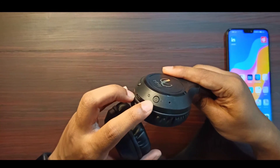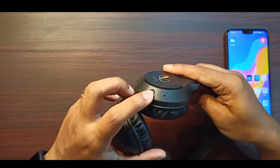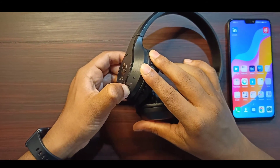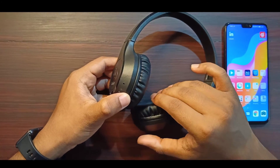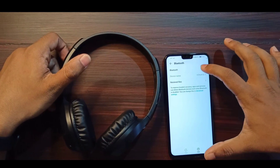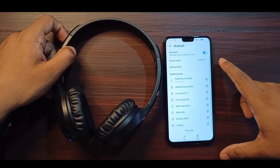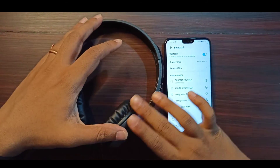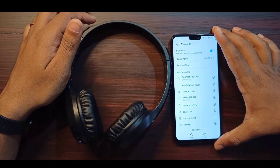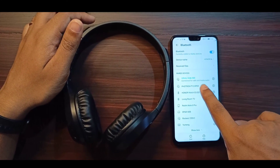We have to adjust using the power button. Press the power button to turn it on. Then connect via the Bluetooth button. We are talking about the Infinity Glide — we connect with the device. Connecting... Connected. So we have connected for calls and media.